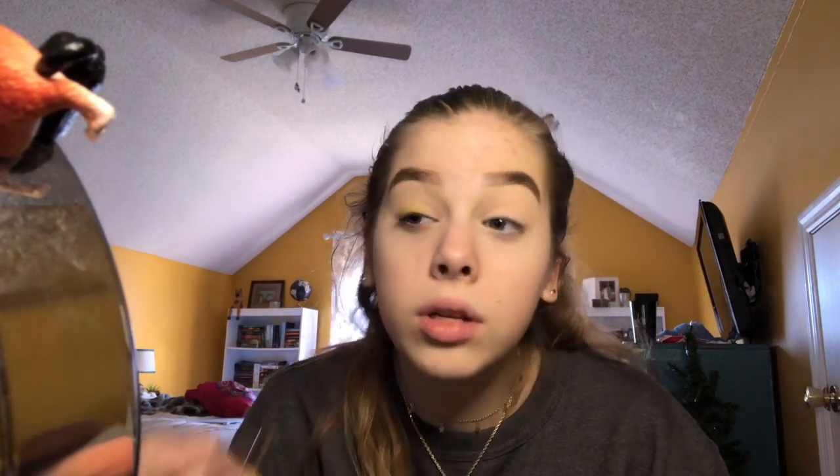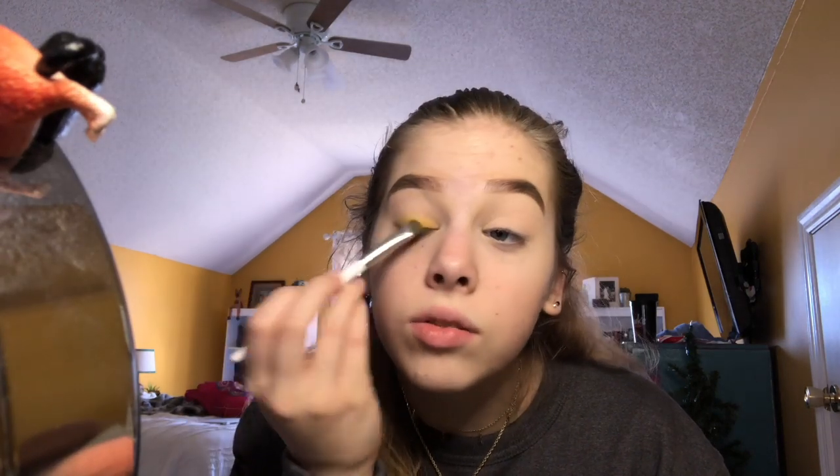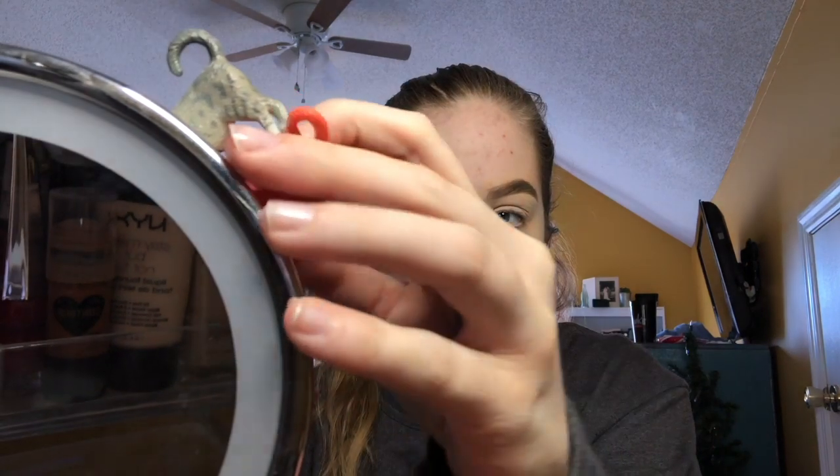I swear to God there's a tutorial for this look, but I just don't. I guess that's fine. She put, like, an orange that could blend with a pink. I literally don't know how to do makeup. 911, call me some time. I'm gonna use this one from the BH palette.